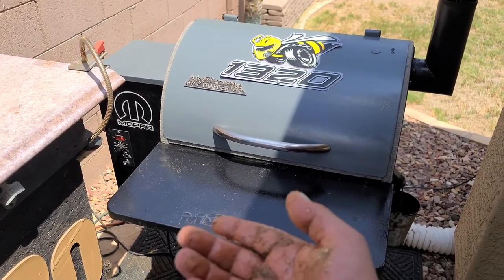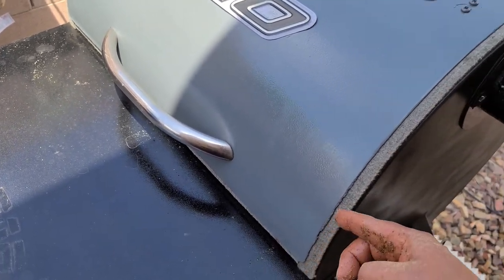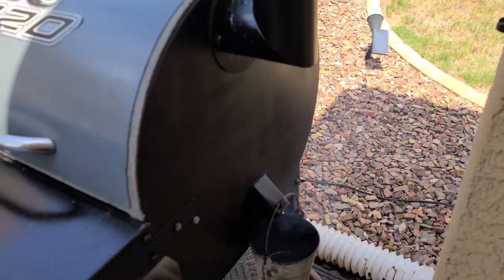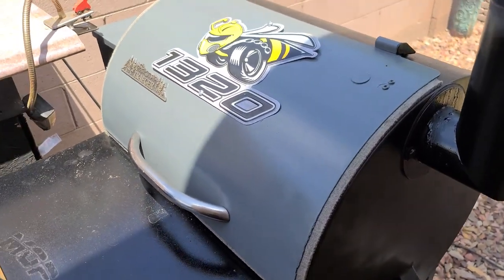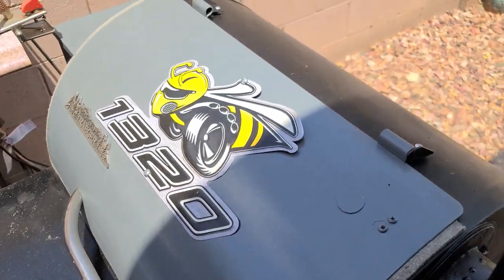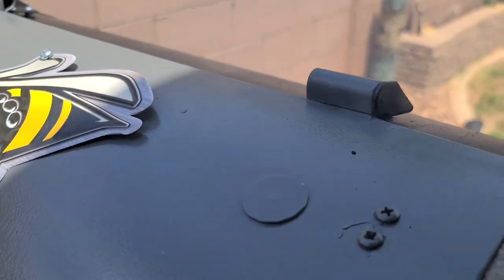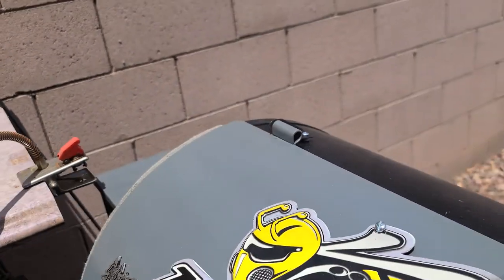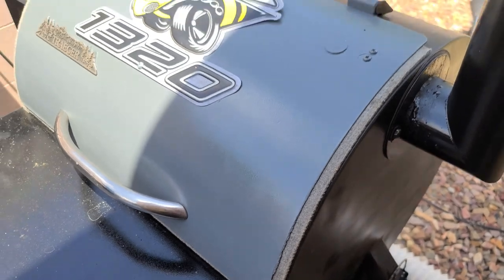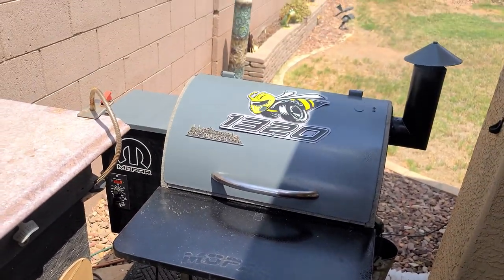One thing I want to point out since I'm using the new version of this smoker: I added a gasket — it's basically a tape. If you notice, there is no smoke coming out from that lid. It has helped increase the speed of heat-up, and it holds the temperature much better. If you're going to add a gasket, you also need to replace the screws and add some washers underneath to lift it up just a little bit. Because if you don't lift up the back end, you're going to have a gap. Just a little tip to keep the smoke in and get a more consistent temperature during your smoke.